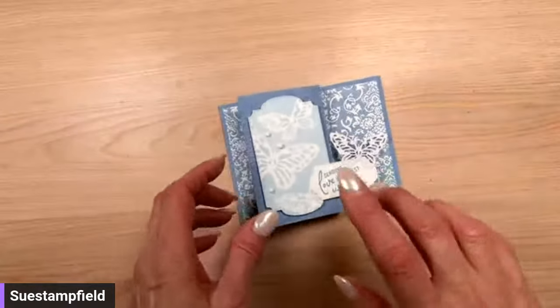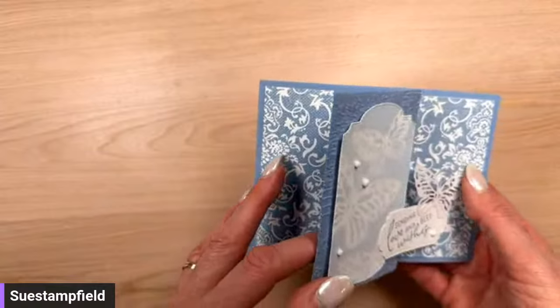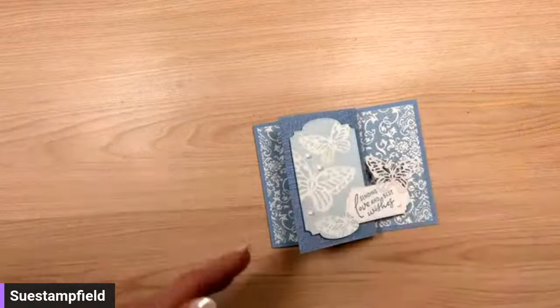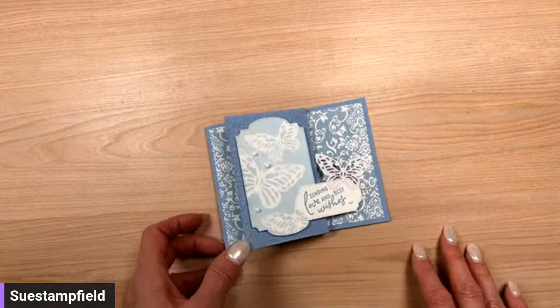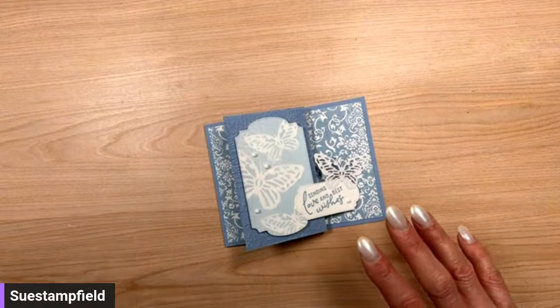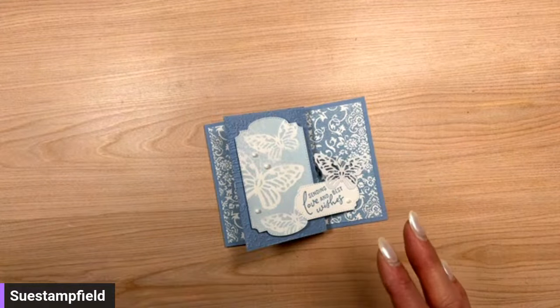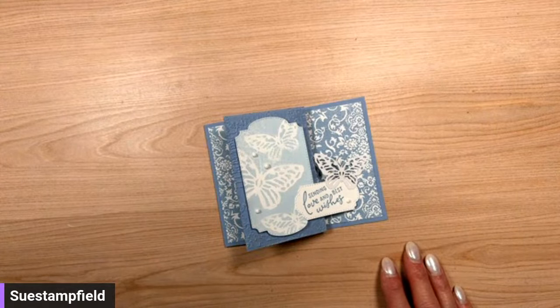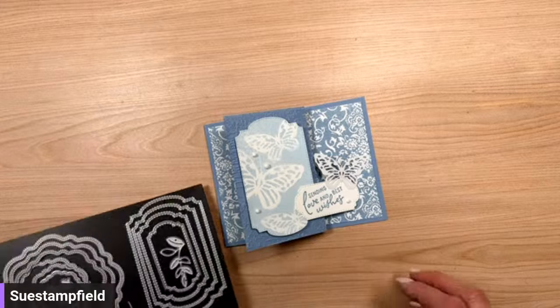We are not going to do butterflies tonight, but we are going to use this beautiful Boho Blue paper. Celebration is wrapping up — it's Stampin' Up's event that we only have in January and February and it's almost over, so everybody is excited to join and order, which is awesome. It's just been a busy day of helping.